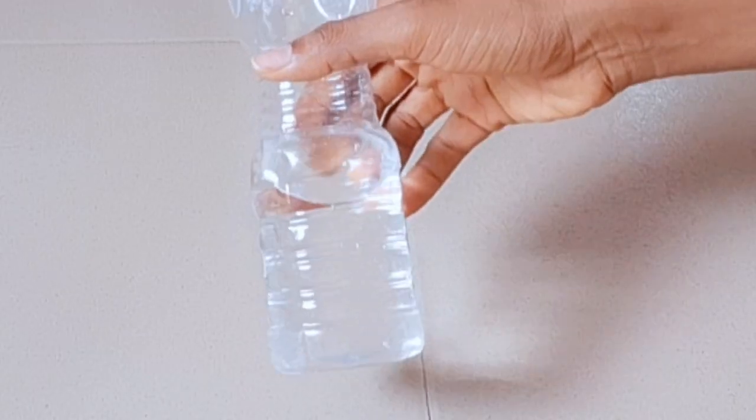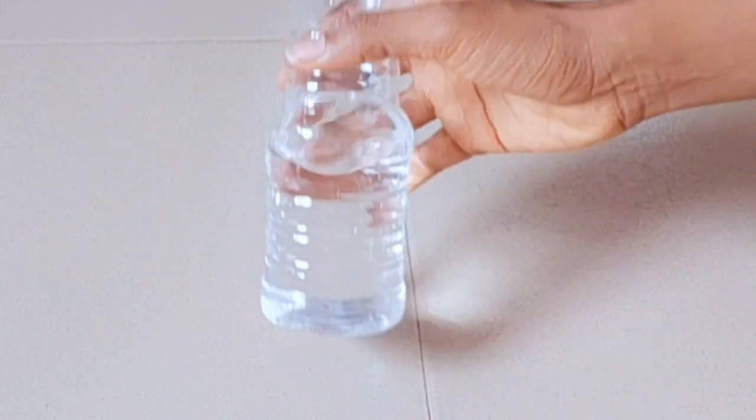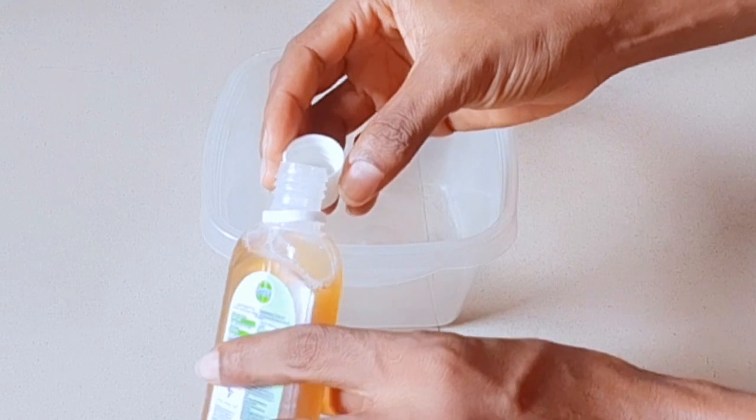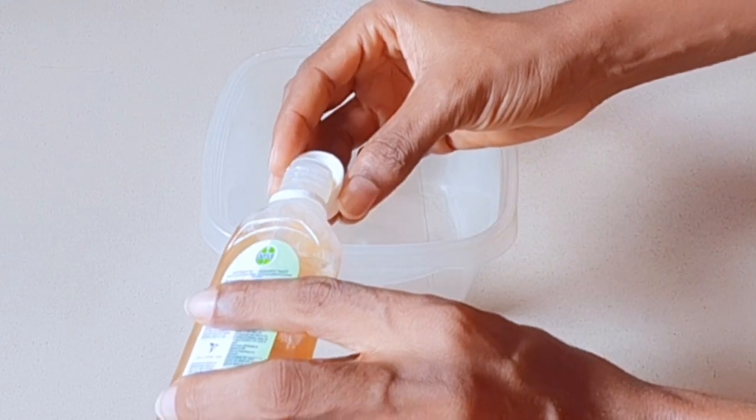First you need the Toi, and then some water, and then cotton wool for application. So these are what you need. This video is based on my personal experience — please do your research before you use this mixture.